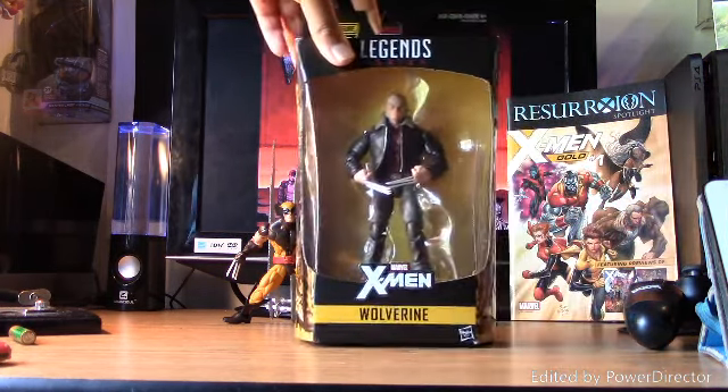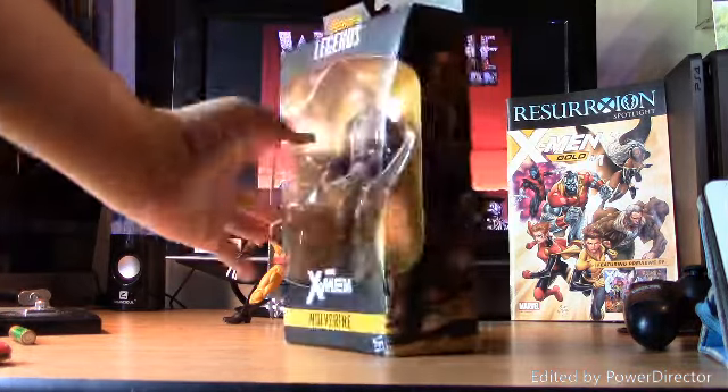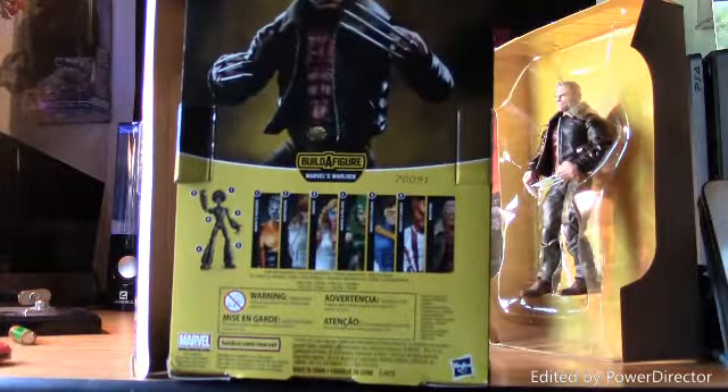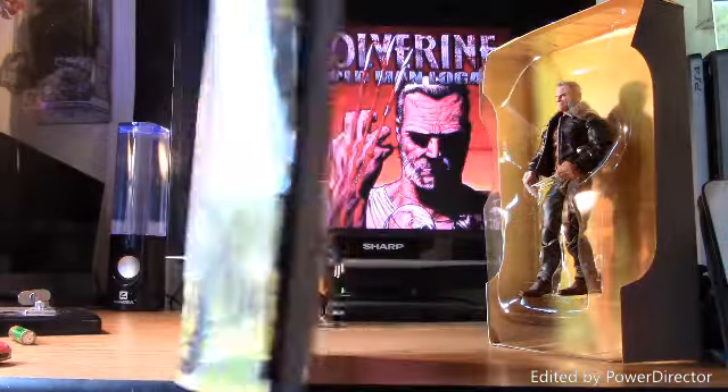I'm so happy that I found this and I've been waiting for so long. Let's get opening this. First off, this does not come with the build-a-figure piece — you have to get all the others to build the Warlock. Here's the back, the side, good artwork, same thing on the other side, and the X-Men symbol on the top.